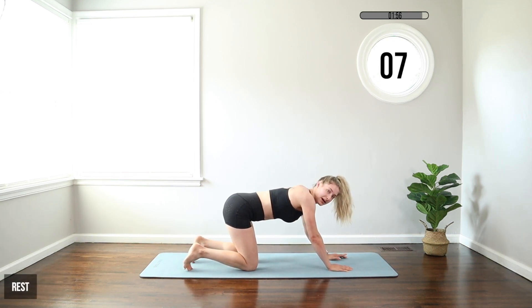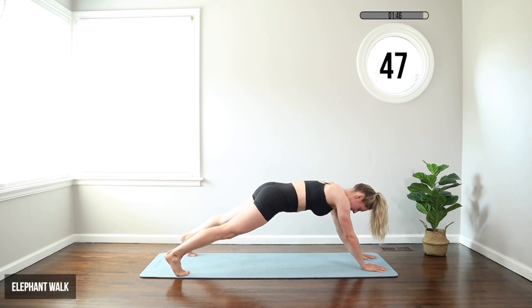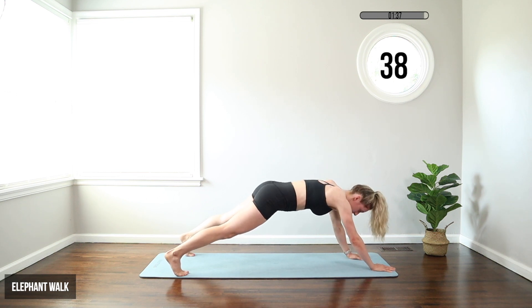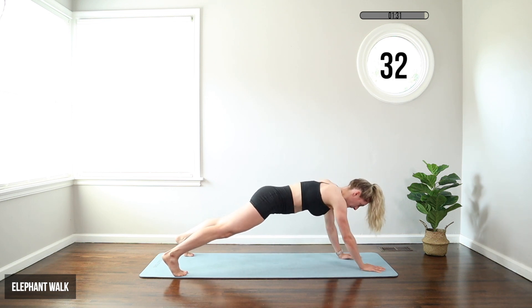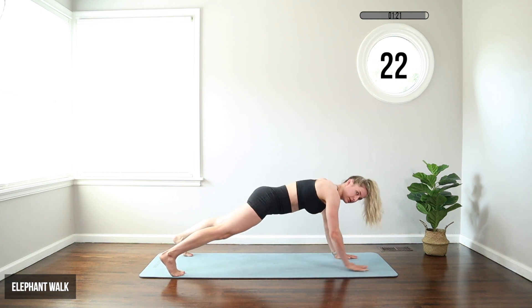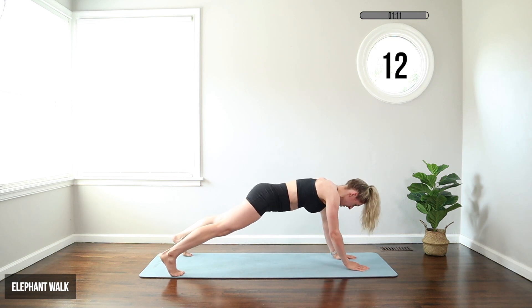We're going to do an elephant walk now — weird name, but the exercise is pretty simple. Come onto your hands into a plank, feet wide. We're going to slowly walk the hands forward away from the body, then slowly walk them back in. Go as far as you can to where you feel like you're in control — ease your way into it. This one is not about how many you can get, it's not about speed, it's about control. Keep those hips down and square to the floor. When your hands are away, you can feel how hard your core has to work to stabilize you — that's the goal: core stability.